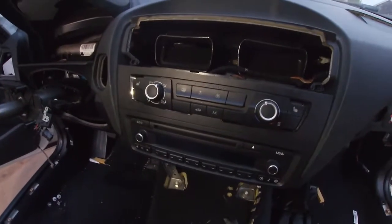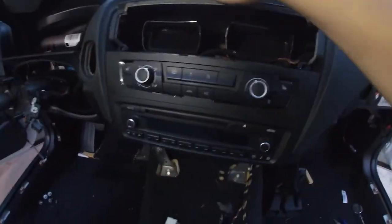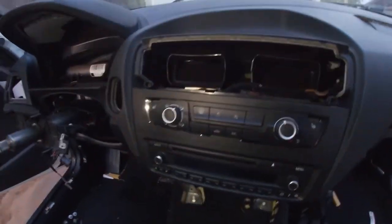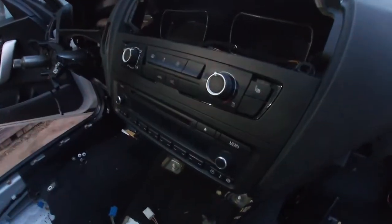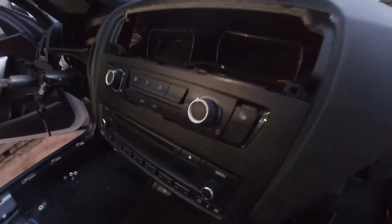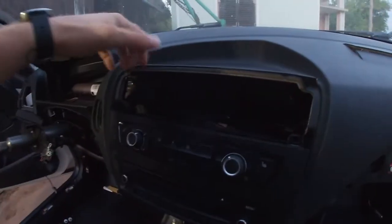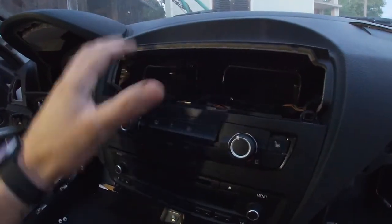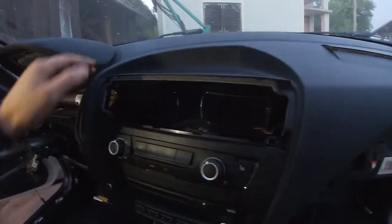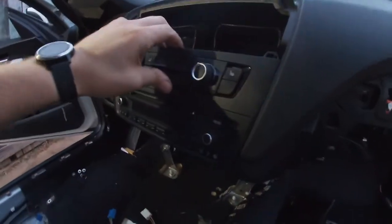Just a quick tip. If you have an F20 BMW or F21 without the iDrive, as you can see in the screen here, and you want to remove the radio or aircon, you'll probably be struggling a bit once you get to this part. The air vents you just pull out — you can see a lot of videos, they are the same on every car. But if you have a version without the screen, here's how you remove it.